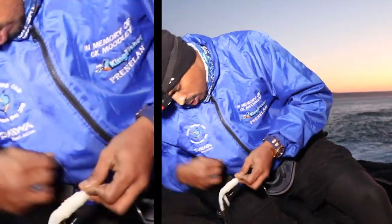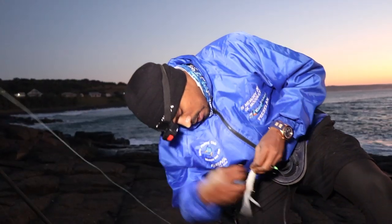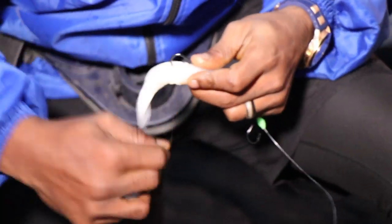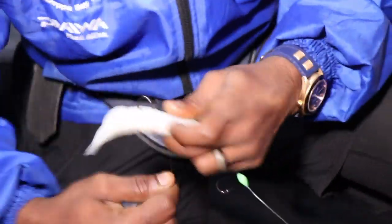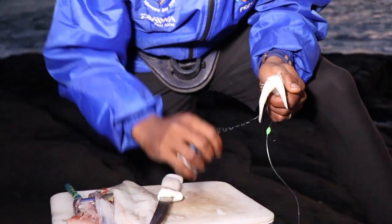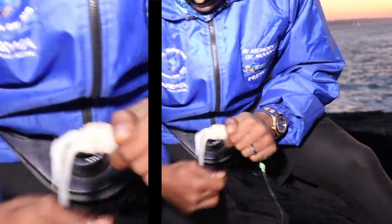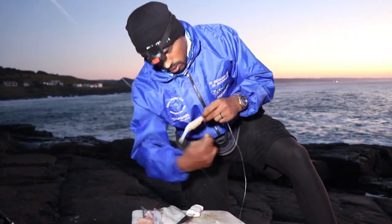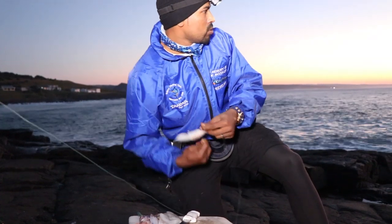We're going to keep our artistic flair going. I'm just going to add that prawn at the back for a little bit of smell — it doesn't kill the actual look of the bait. There will be days where there are a lot of peckers around, so you might hide the prawn on the inside so that the peckers have to really work through the chopper to get to the prawn. But for your first throw, you want to make your best bait.